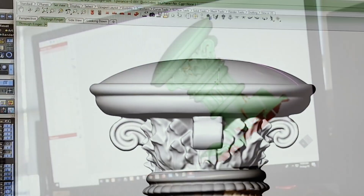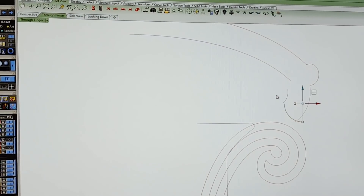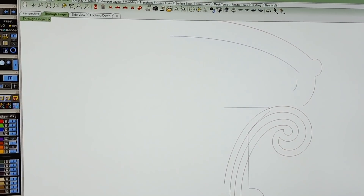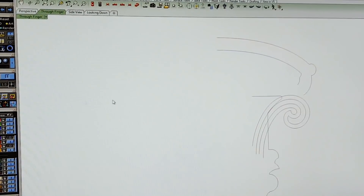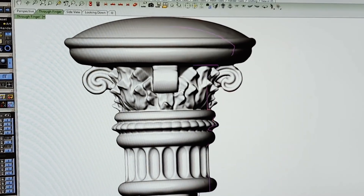Our CAD users will use the reference mesh to get the general size, complexity, and design, and then pre-allocate sizing for casting, cleanup, finishing, and setting. It's an invaluable tool and allows us to complete the entire process in one pass.